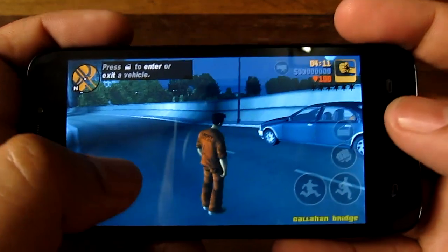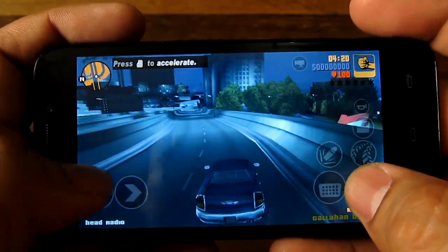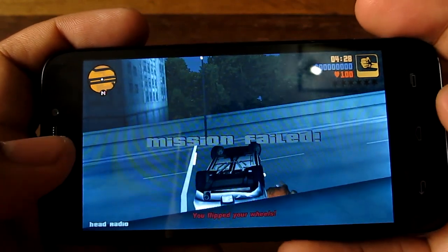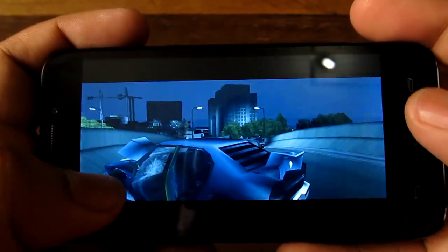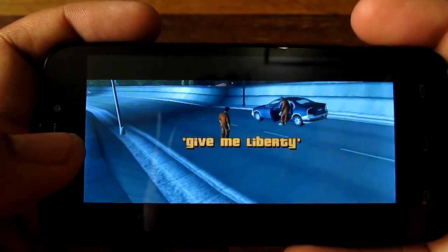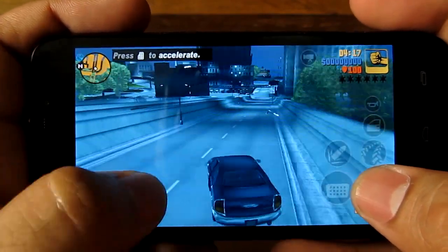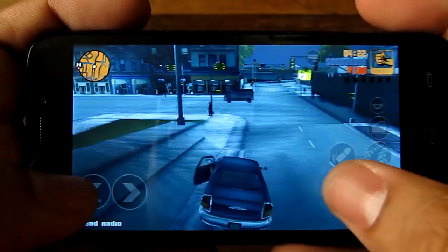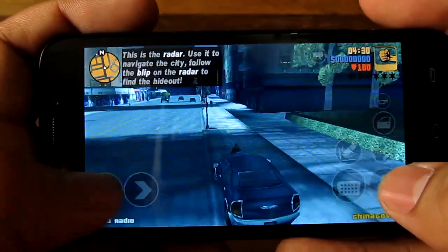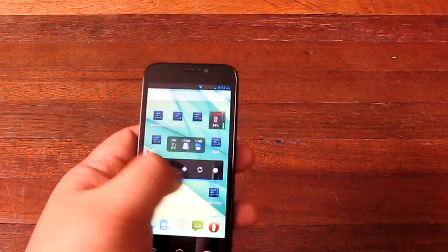Here we are checking out Grand Theft Auto 3. All of the buttons work, compared to Gangstar Real. Frame rate seems pretty good on this game, which is great because this is Grand Theft Auto and you probably want to play this on your Flare HD. It would be great if you could plug in a USB controller because this game is so much better with a controller, but unfortunately you can't. Still, you can play the game and get some pretty good gaming on it.